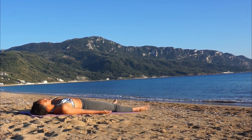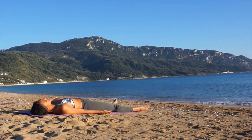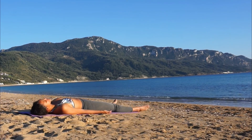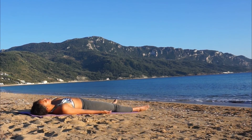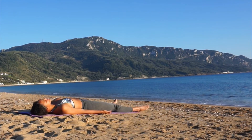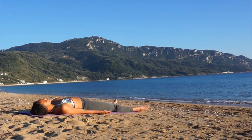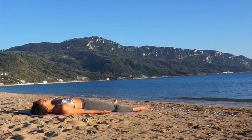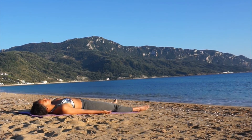With every breath, think of one more thing that you can feel grateful for — big or small — in your life. It could be the roof over your head, or your friends, the food in your cupboards, the time that you have. Big things or little things — just with every breath, recall something new that you can feel truly grateful for in your life.